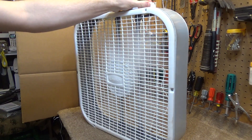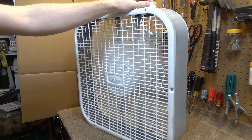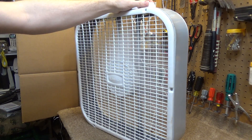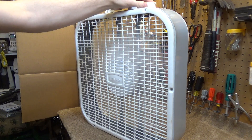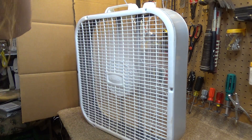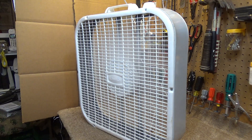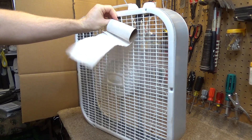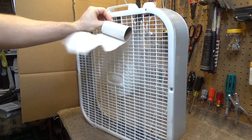On medium it's drawing 0.67 amps, so it went up nominally — 0.65 over time. On high it's drawing 0.78, 0.77, so it's actually very close to what it's rated at. As you can see, it's actually throwing a pretty decent breeze.